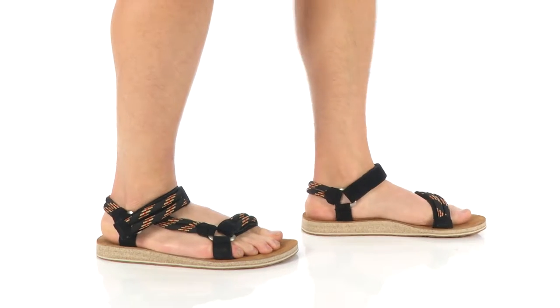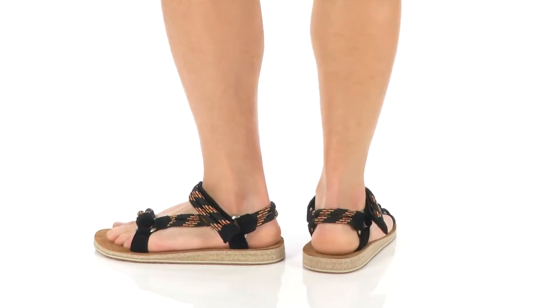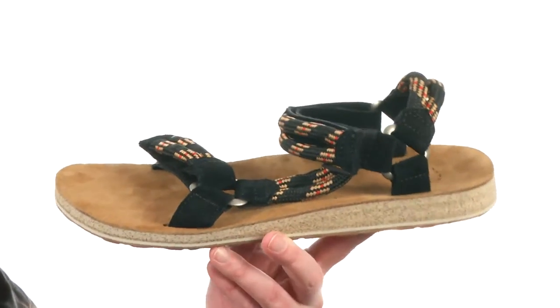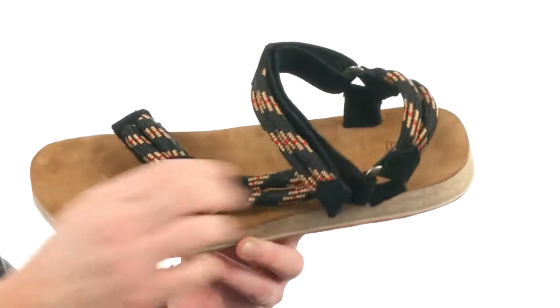What's going on guys? I'm Joe and this is the original Universal Rope from Teva. The star of this sandal, besides its awesome comfort, has to be this climbing rope material they've used throughout.